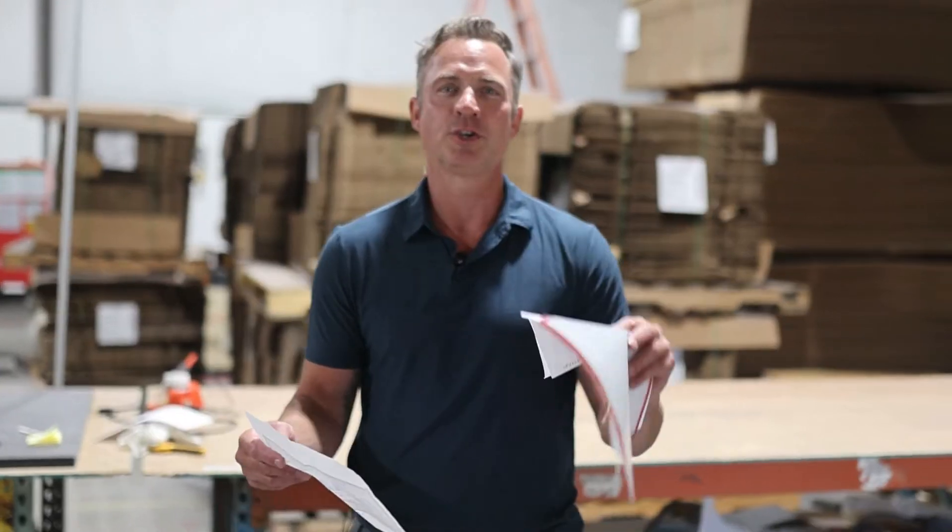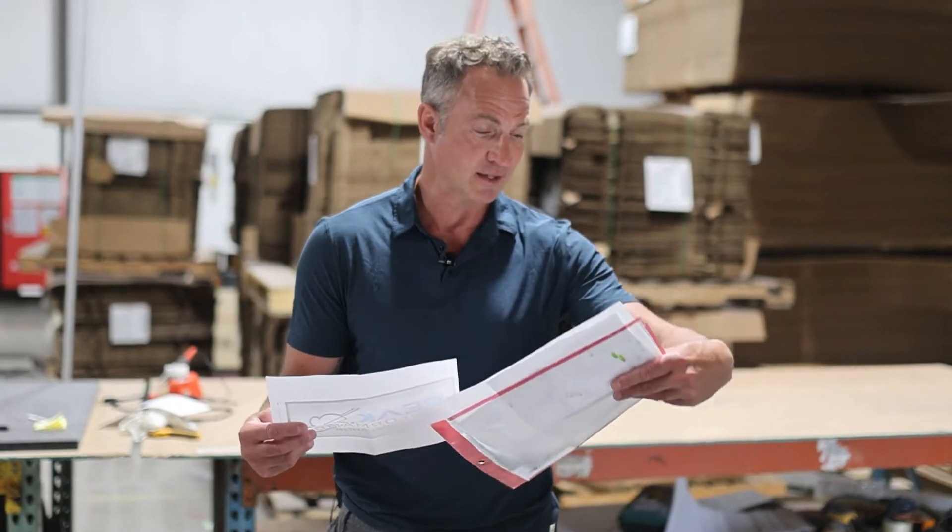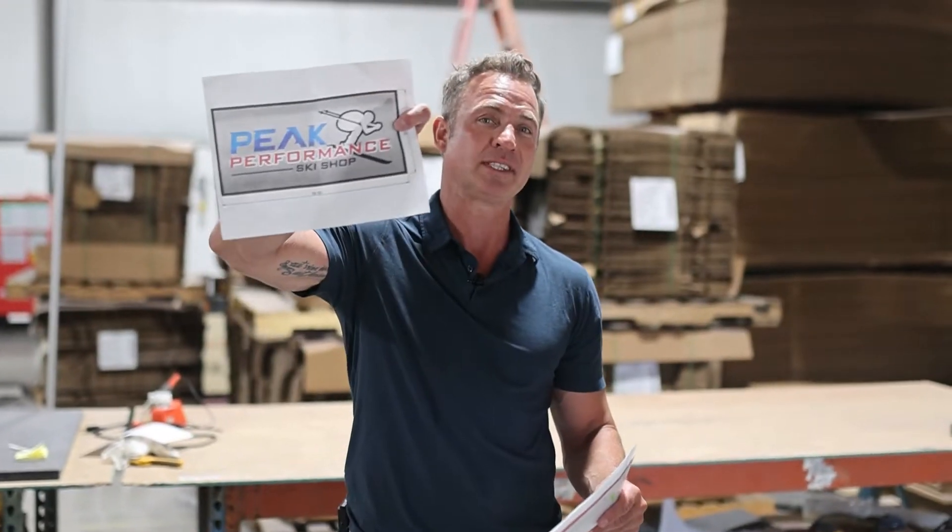Hey, Jamie here at Hex Head. Wanted to show you our latest custom projects. We're going to roll out to Killington, Vermont. This is for Peak Performance Ski Shop.